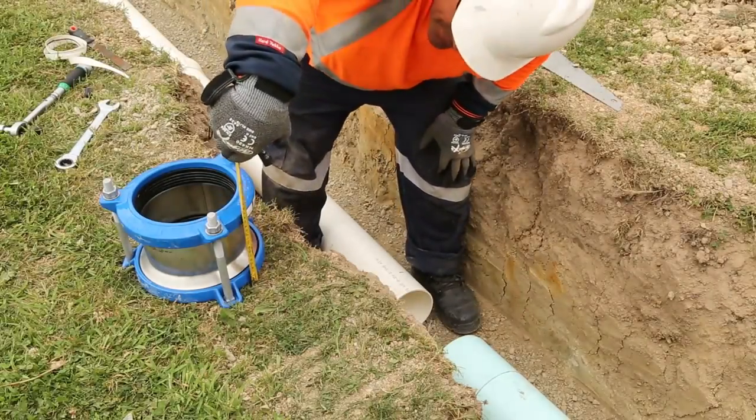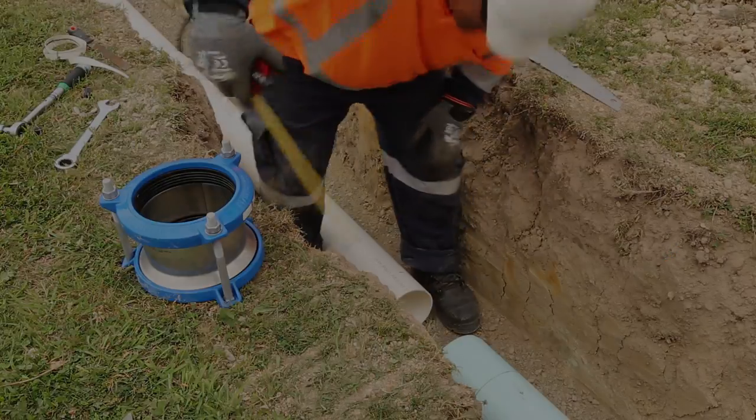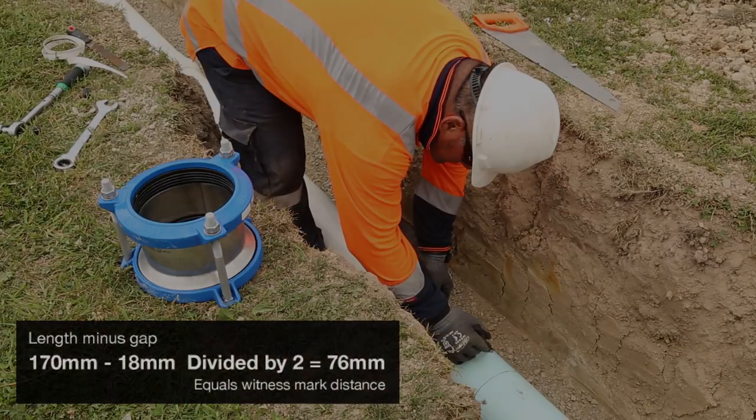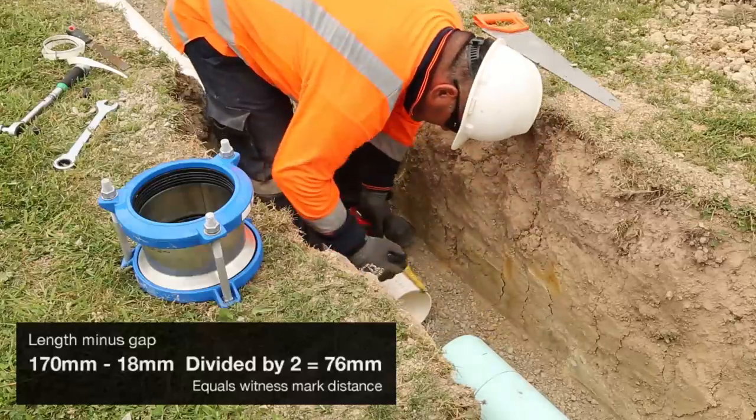Measure the overall coupler body length. Subtract the manufacturer's recommended clearance gap, then divide this number in half. This becomes the witness mark distance.